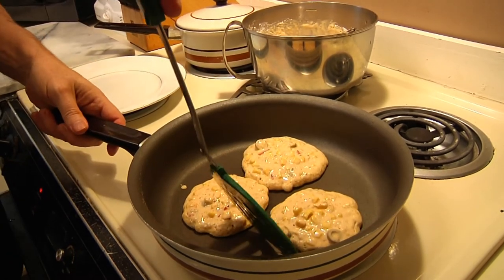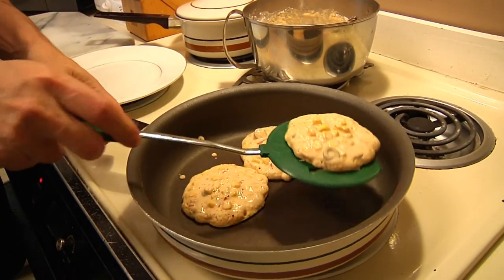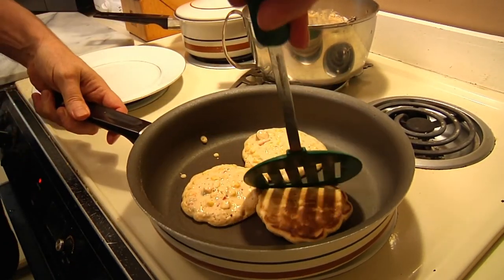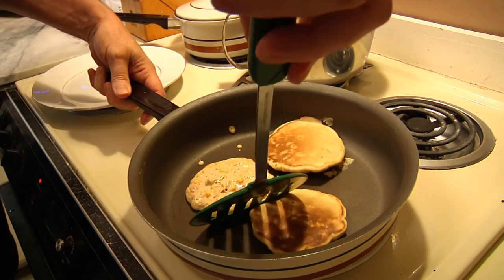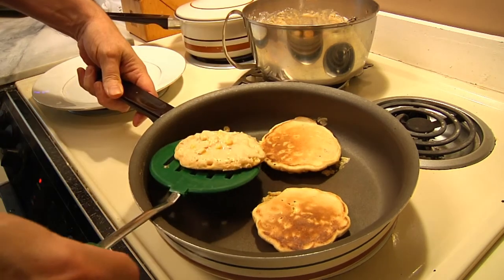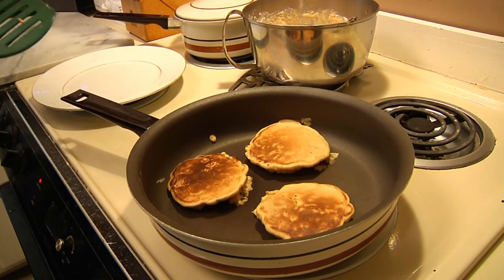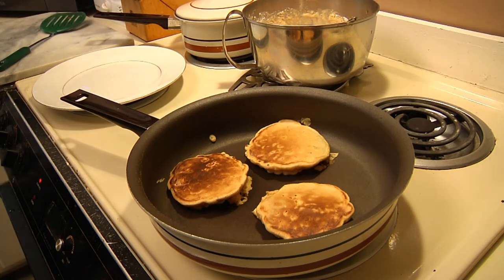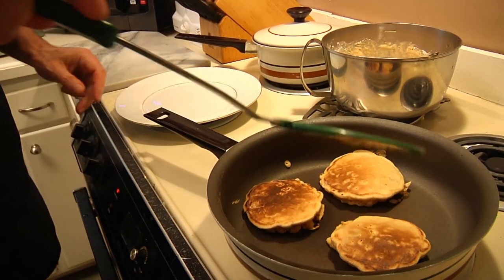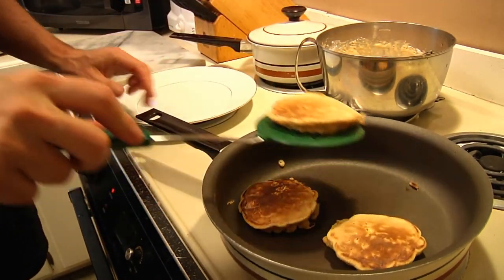It's about 90 seconds. Let's flip the first one over and see what we've got. There you go — nice and brown on one side. Then you do the same thing on the other side. They may look like lumpy pancakes, but trust me, they don't taste like them. Set your timer for 90 more seconds. Our first batch is ready.